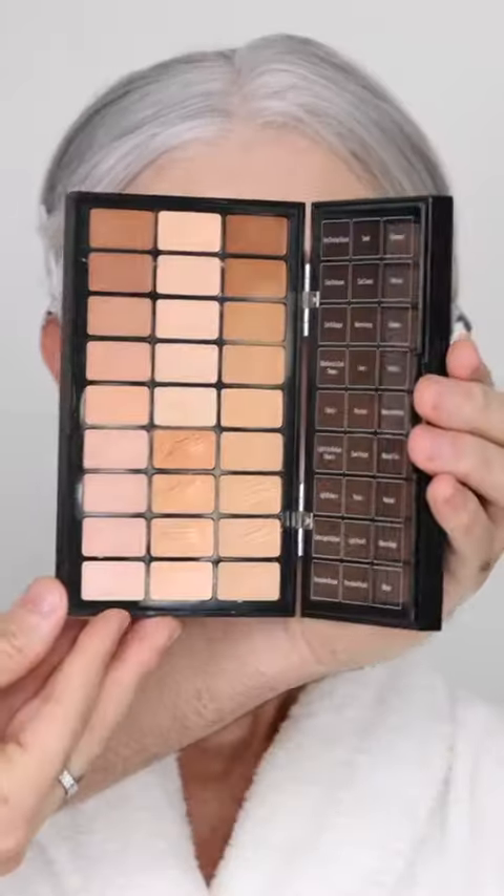I'm color correcting with a light peach and a damp beauty blender, pressed into the skin, then taking my color fluid in Carve to bronze and contour her skin, focusing on areas where the sun would naturally hit.